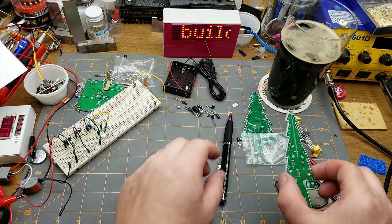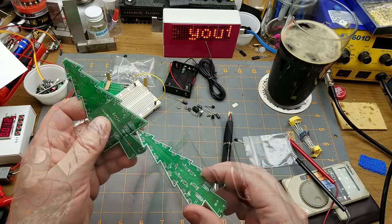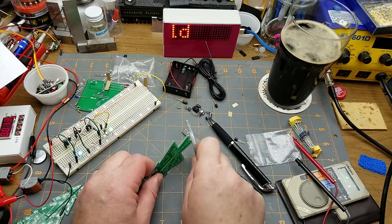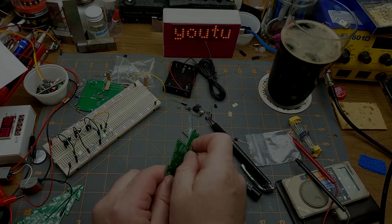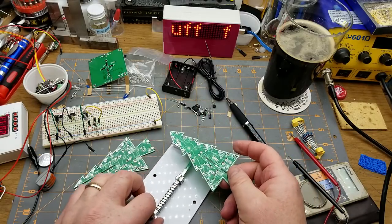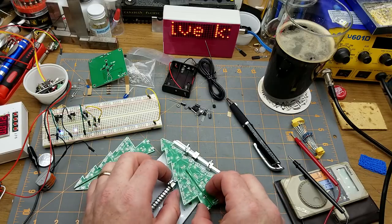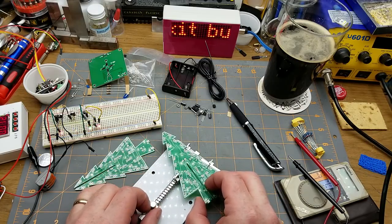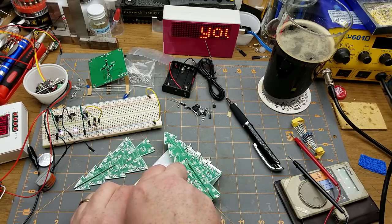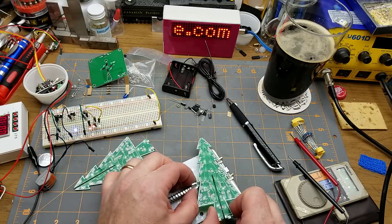There is one other modification I need to make — I need to take a file to these boards to make them slot together. I'll make it fit and come back. Let me use this board holder to hold these weird-shaped boards. I'll throw the resistors and transistors in first.